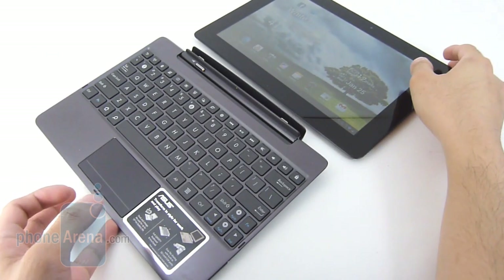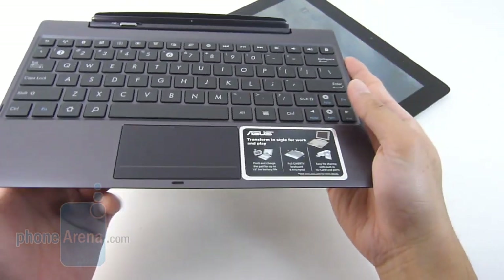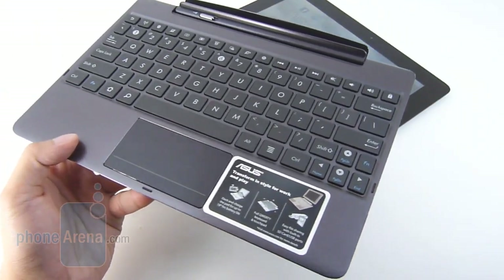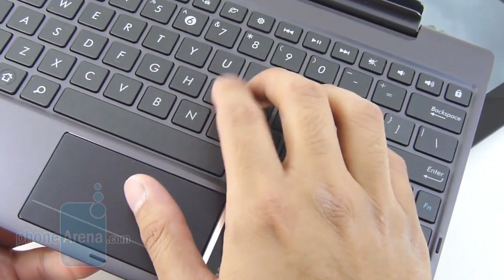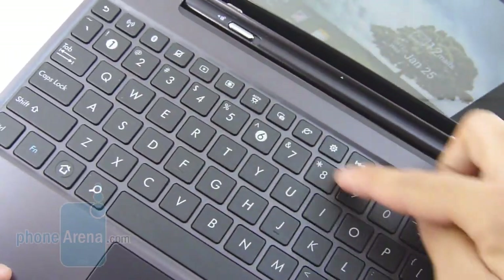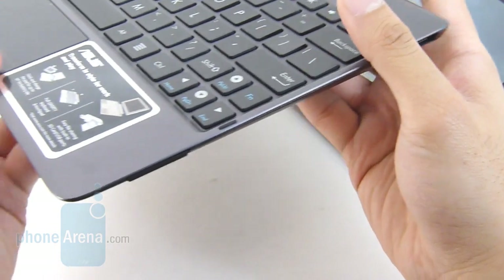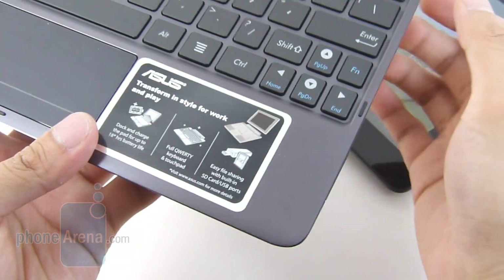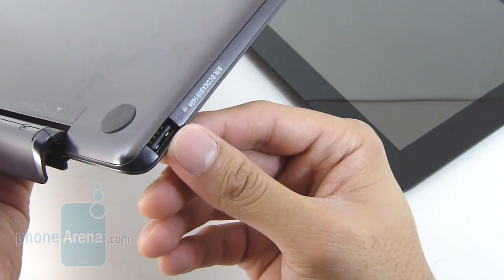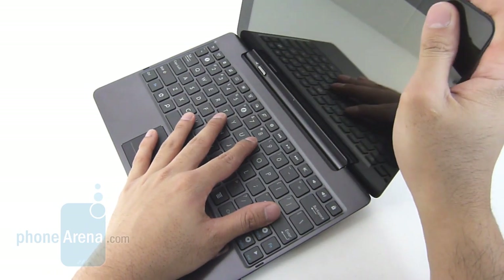The Transformer Prime also offers a convertible option with the keyboard dock, priced at $149.99. The tablet itself is $500, so $650 together if you get both. It offers the advantage of a full-size chiclet-style keyboard, though it's a little on the small side, so if you have large fingers, expect it to be a bit cramped. At least the responsiveness is nice, with a full dedicated row for numbers and quick functions. The trackpad is good-sized with a nice clicky feel. The other advantage is that it provides additional battery life — an extra 18 hours when connected. You also get a full-size SD card slot and a full-size USB port for connecting peripherals, turning the tablet into an ultra-portable laptop of sorts.